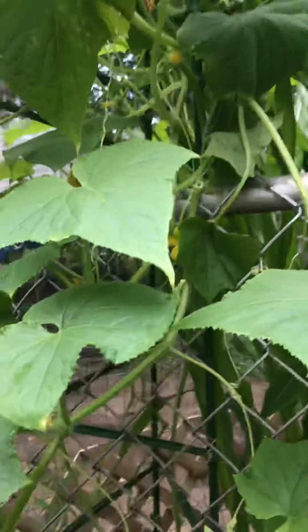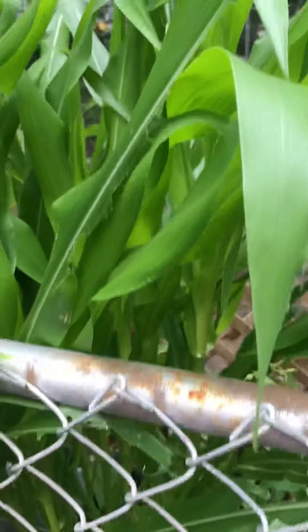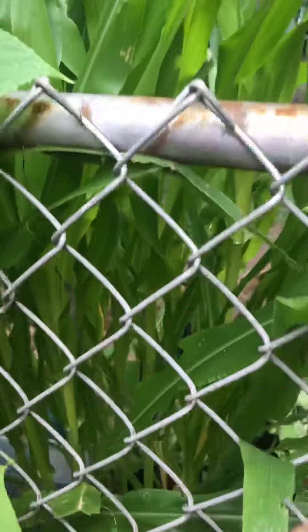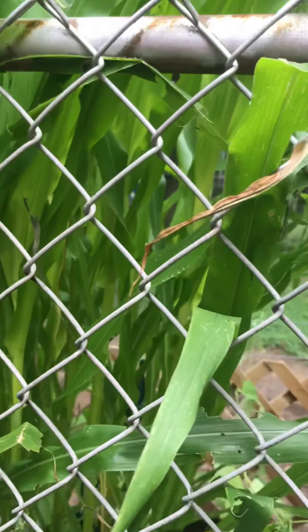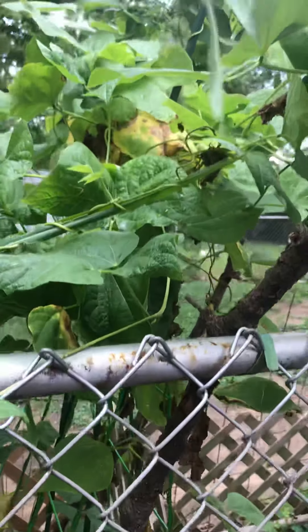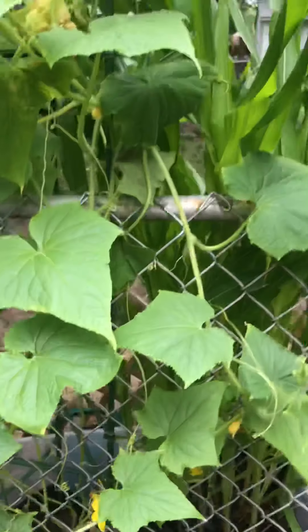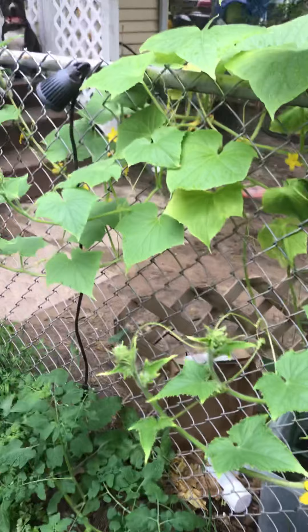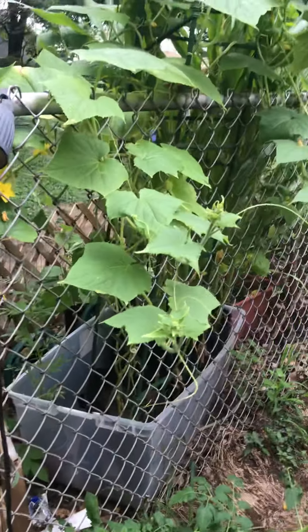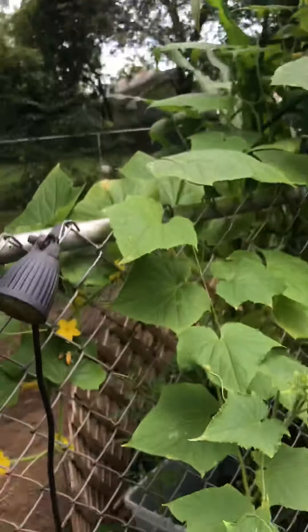Hopefully everything bounces back. If anybody has any suggestions for my corn — I don't see any ears coming in, just all stalk — it would be appreciated. Please like, comment, and subscribe. I'll keep you guys posted on how we do, let you know when I put the peppers in, and I'll try to video myself putting in the irrigation system as well. Bye!